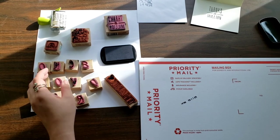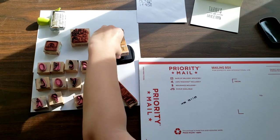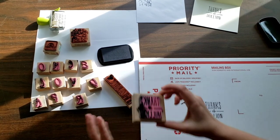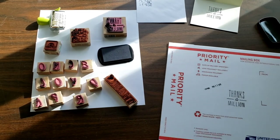We'll go ahead and add another stamp to this. I really like this 'thanks a million' one — I think it turns out super cute. And there we have it: some decorated post office shipping boxes, envelopes, and personalized thank-you cards.